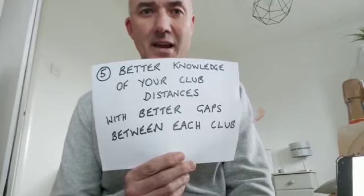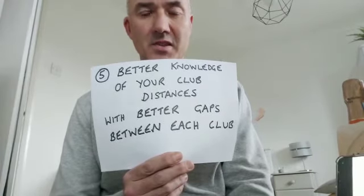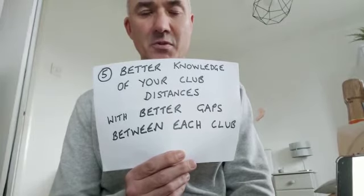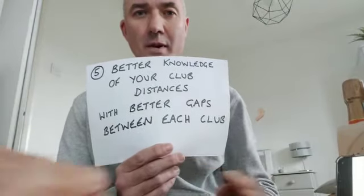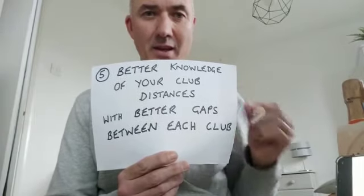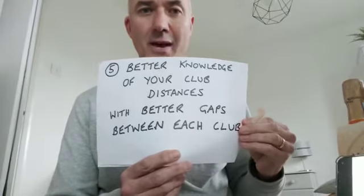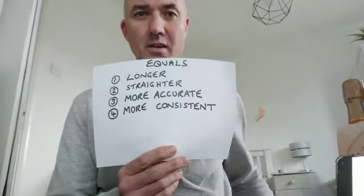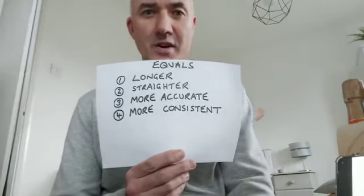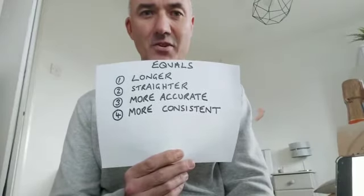We can give you better knowledge of exactly how far you hit each club through the air, and we can also give you better gaps between each club so that all the way through your bag you have even yardages — giving you the ability to hit the right shot to the pin with the right knowledge of how far you hit each club.